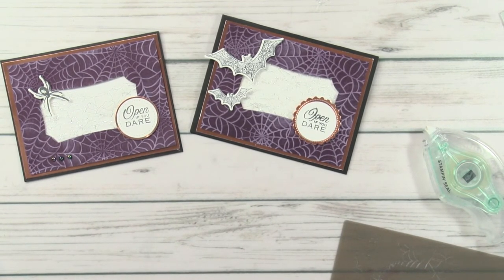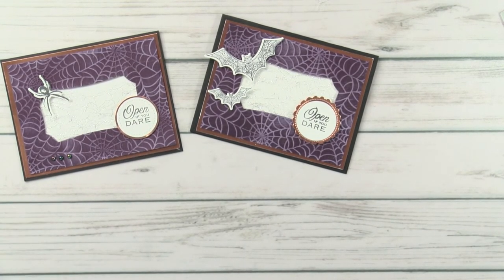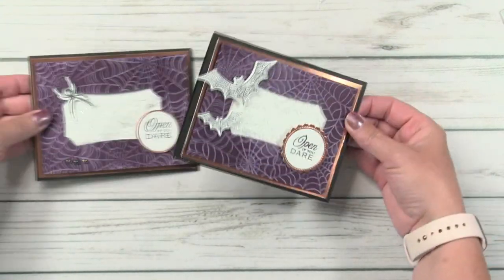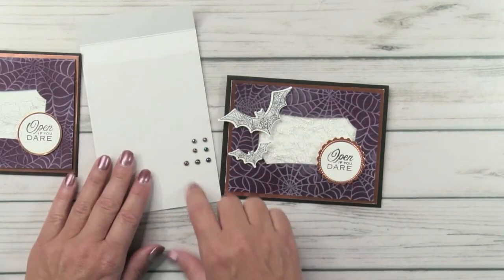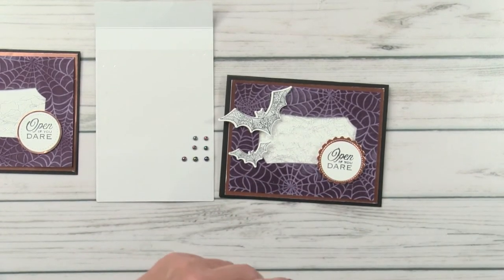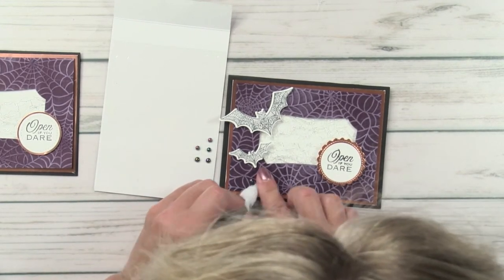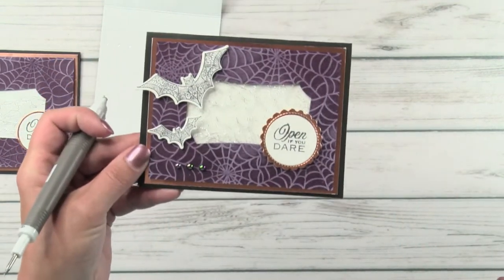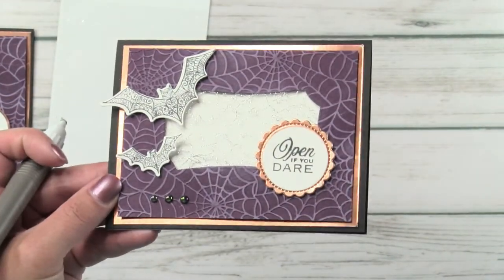I'm torn — I really love the spider one but I know some people have a spider thing, so I thought let's do something different. Now that I'm looking at the bats they're really stinking cute too. So now we want to make some matching treats. Before we end here on the card, let's put some of these pearls on there — these are also in the same Halloween suite, but I've been using these iridescent pearls on Christmas cards too — they don't have to be Halloween only.